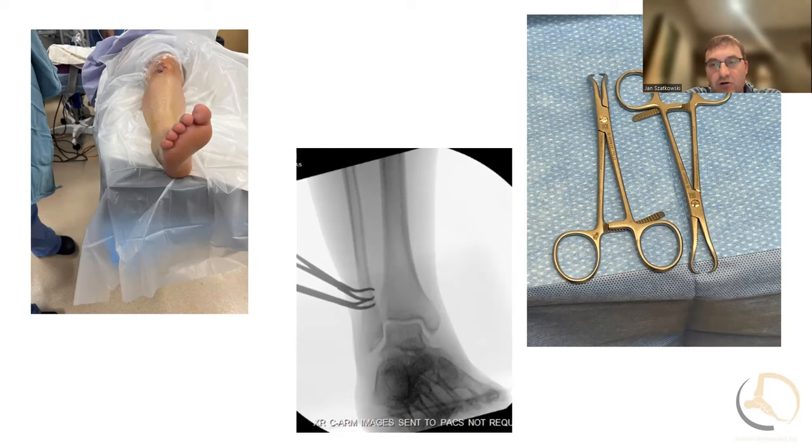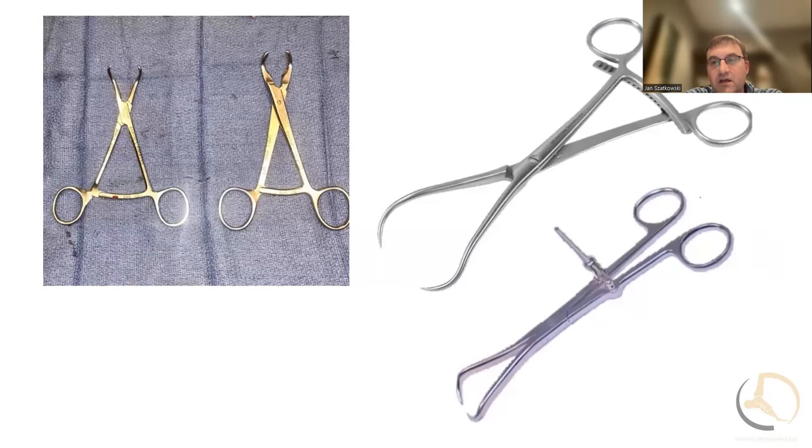These are the clamps I like using — sometimes I call them the 'perfect reduction clamps.' I like having two of them because sometimes you need to reclamp with one while adjusting the other. These clamps can be very powerful or not powerful enough. I like the small lobster claws too. On the far right you have the speed-lock Weber and a regular Weber clamp — I'll use those sometimes for the syndesmosis or a posterior malleolus fragment. I'm lucky enough that my team knows what I'm going to use and these are all laid out and ready.